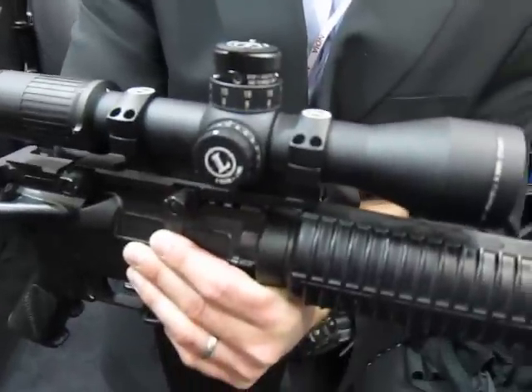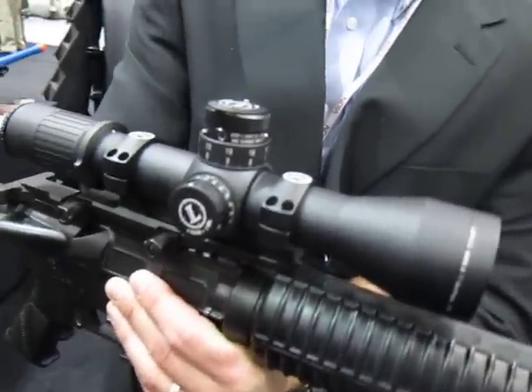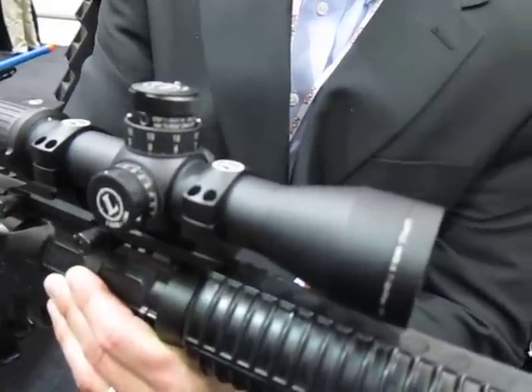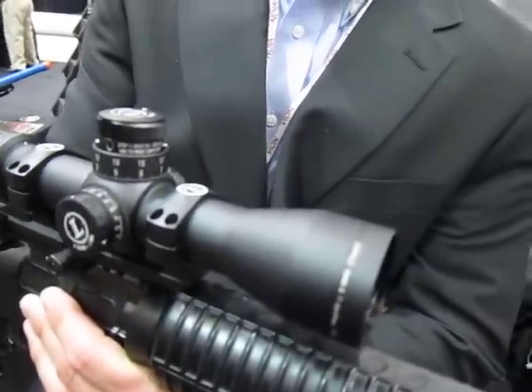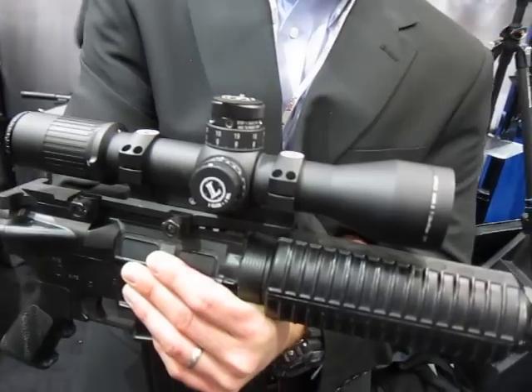Part of it is the fact that it's a first focal plane scope, which means when you mil it, it's actually accurate — as opposed to a second focal plane scope where it's only accurate on full power. So: first focal plane.